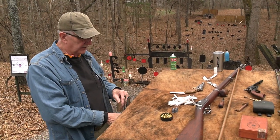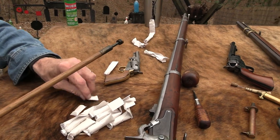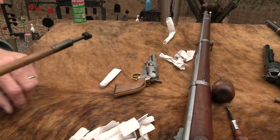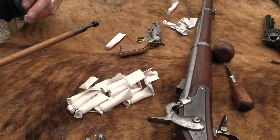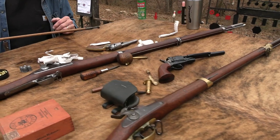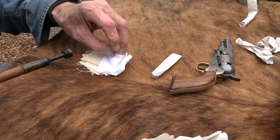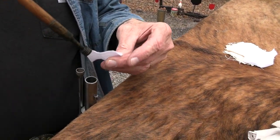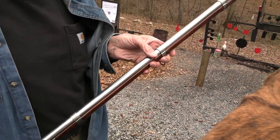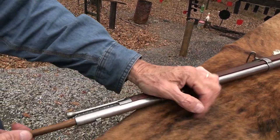I'm going to run a patch down before I turn it around and show you the Maynard system. A guy named Maynard — I forget his first name — came up with this priming system. Let me find a patch. John's going to help me out. One of the reasons I fall into this trap of getting a patch stuck is I'm trying to get the worst of the fouling out without getting oil or moisture into the bore or chamber.